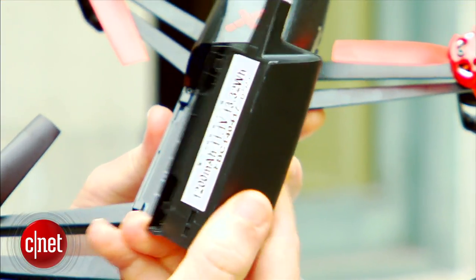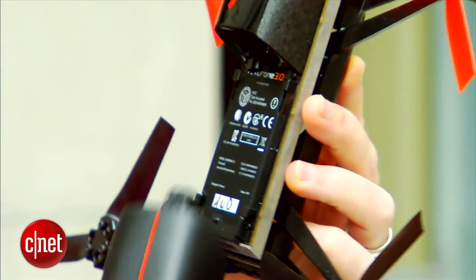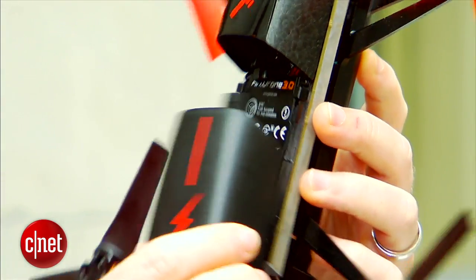There's a replaceable battery pack, and each battery pack will give you about 12 minutes of flight time, which is about average for something as small as this.